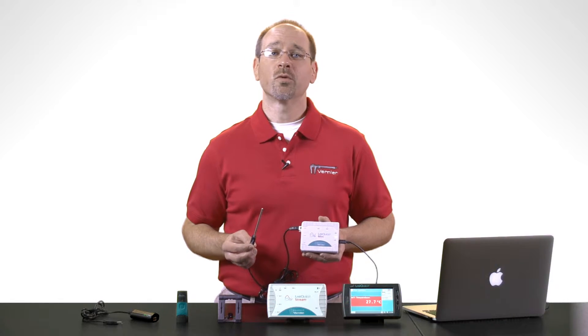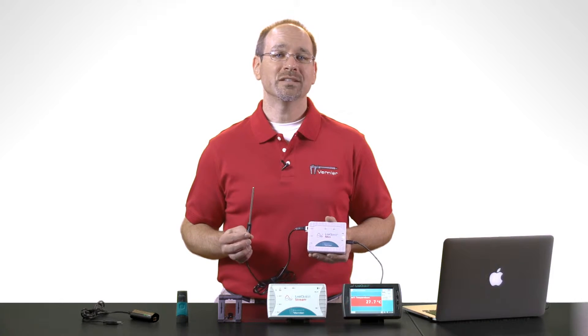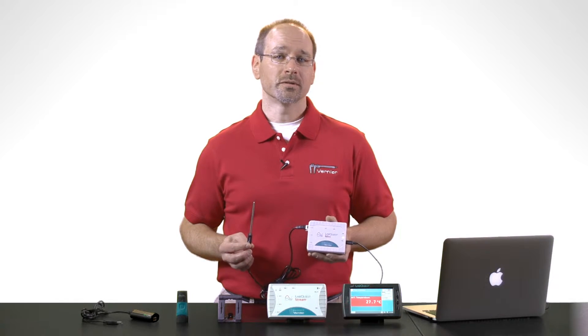Now since an interface can perform all of these functions, it means that the individual sensors don't have to. This is important because Vernier has over 90 different sensors. So utilizing the interface architecture allows our sensors to be smaller, simpler, and more cost effective.